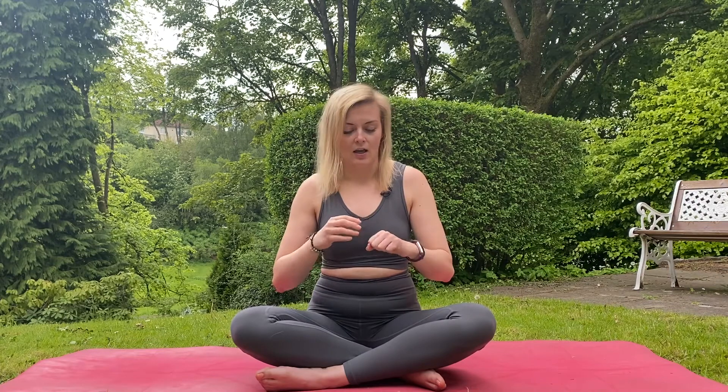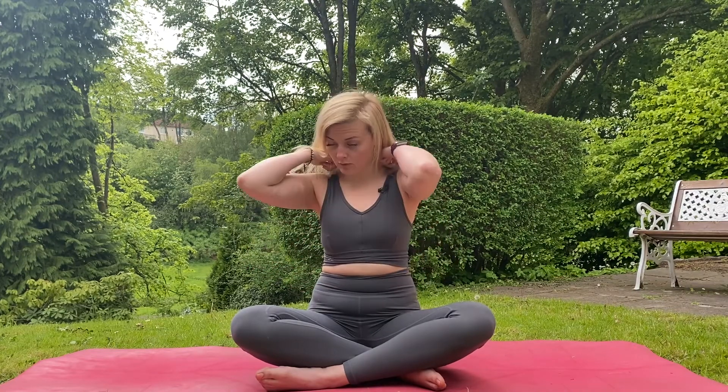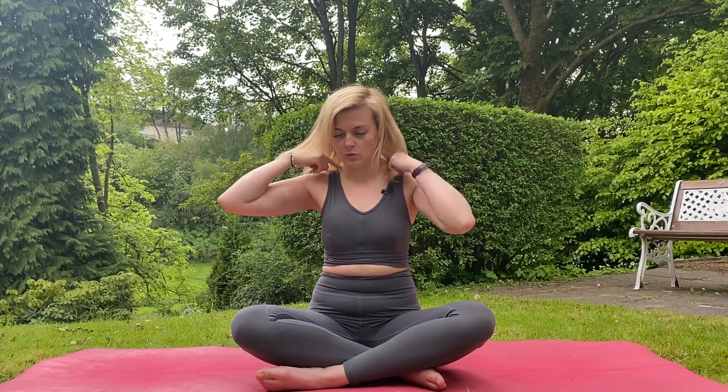I also quite like it because it works the superficial back arm line. By doing different hand gestures, we're working on the fascia in our body. Because this mudra involves our hands, it works the back arm length of the superficial back arm line — it goes from your fingers all the way back to the neck. So you might feel release in the neck, as well as going into your shoulders and thoracic spine.